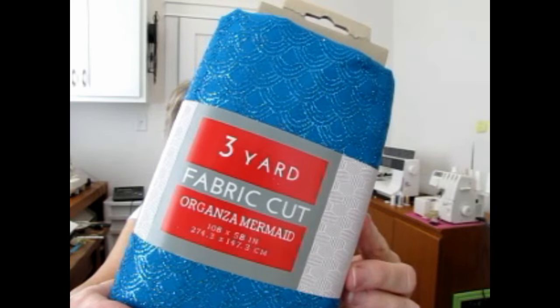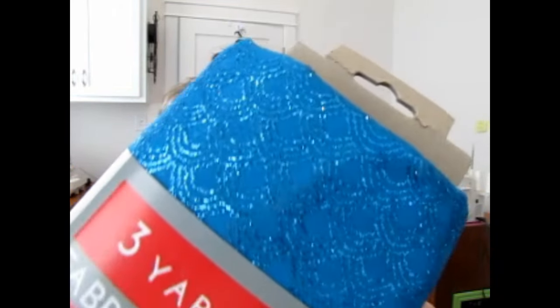In her mind — and she even said it — she was thinking about the little kids playing dress-up or being dressed up in cute costumey things. So that's the sort of fabric that she brought me. If you have any suggestions about what I could possibly make with these things, please feel free to let me know. This is three yards of organza mermaid fabric — you can see the mermaid scalloped pattern in there. It feels very thick and almost has a rubbery feel.